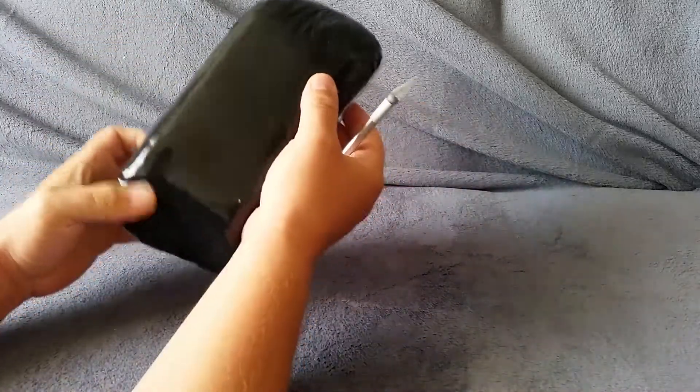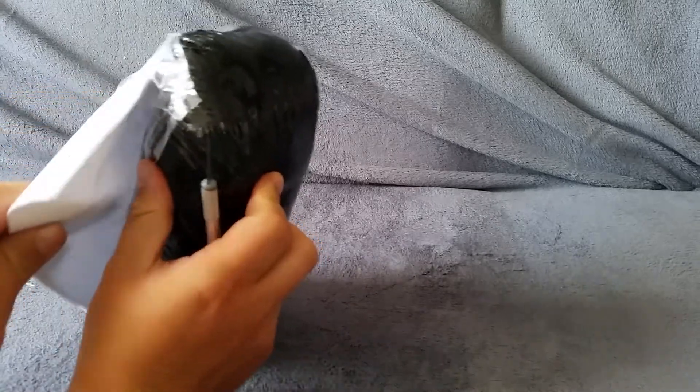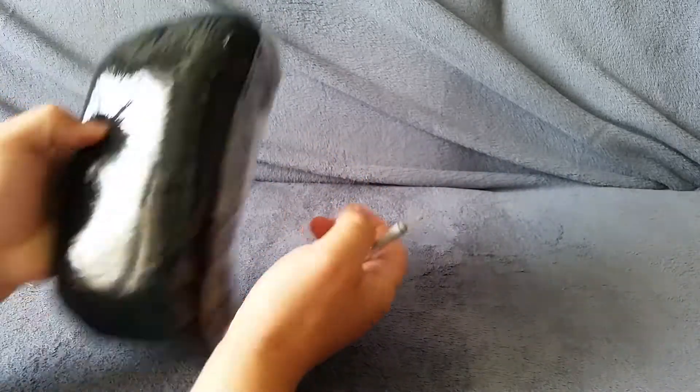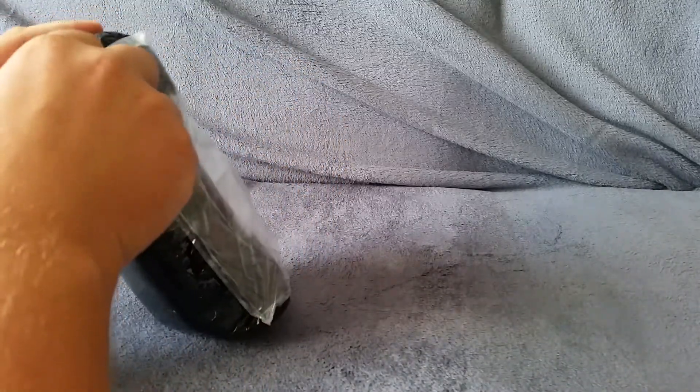Okay, what do we have today? Let me take the shipment information out first. Let's open it — my brand new Galaxy S6.